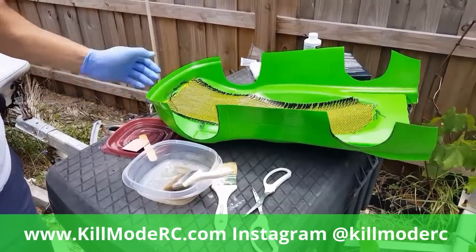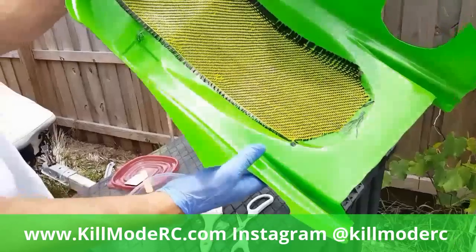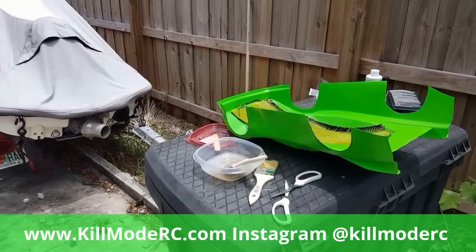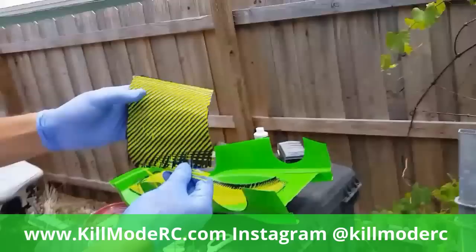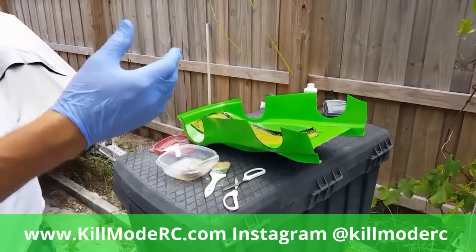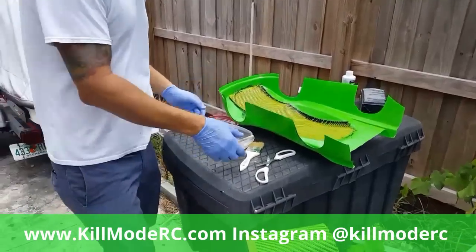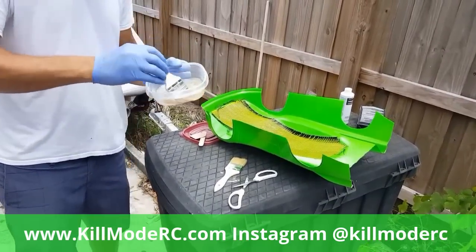What's up YouTube. I decided I was going to start making a video midway through this body reinforcement process. What we're using is something different I'm trying - this is fiberglass-reinforced carbon fiber. You can get this on eBay for a big sheet, like five feet by eight feet, for about 30 to 40 bucks. Really cool design.